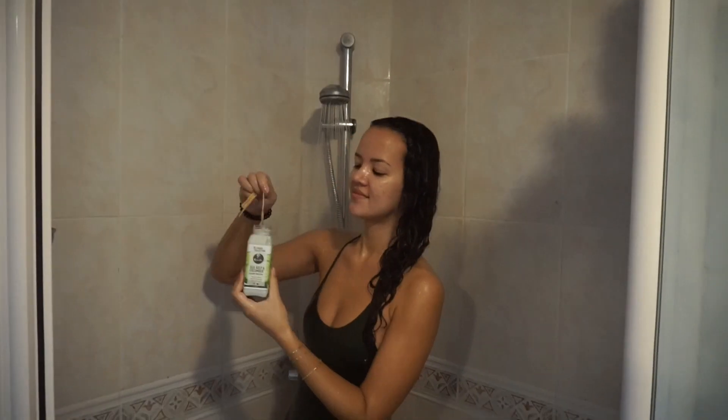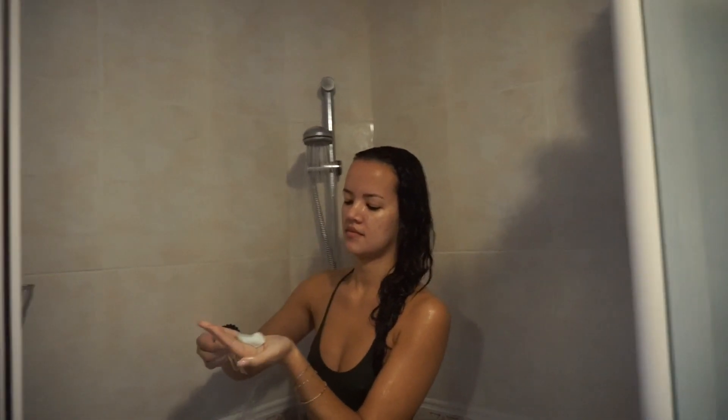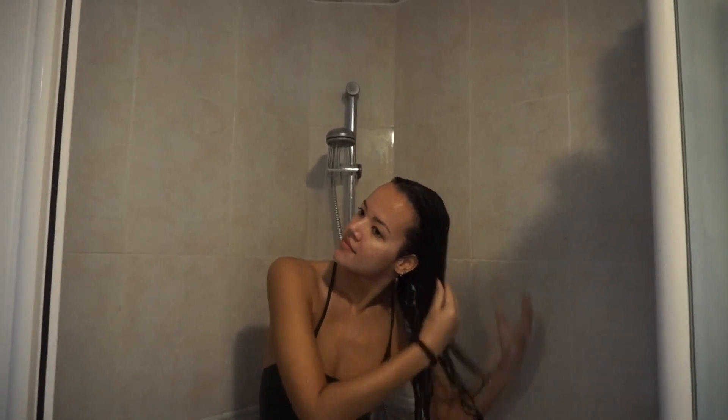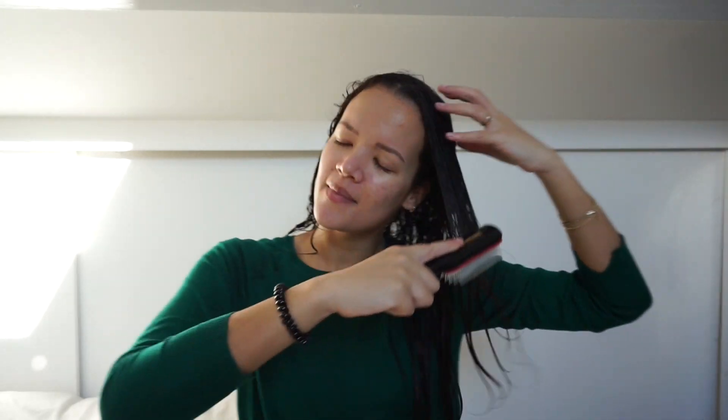Next up is the Sea Kelp and Cucumber Hair Mask. This one is great for tangled or damaged, dry, vitamin deprived hair. I applied this into my hair to make sure I got a great moisture boost. Then I applied a heat cap and left it in for 20 minutes to really soak that moisture in. After using these three products, my hair already felt so moisturized, and as you can see, it has a gorgeous sheen. It is super easy to detangle and I was really vibing to it, singing some songs as you do when you style your hair.